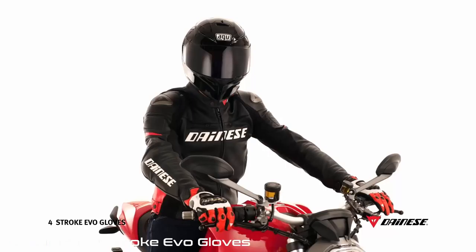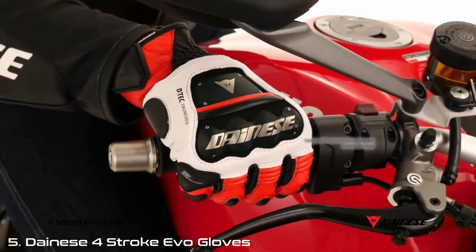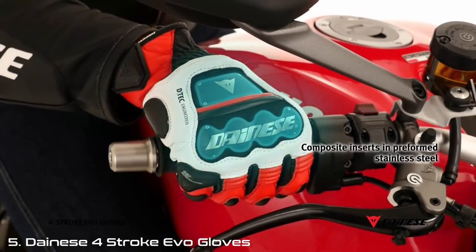They were designed for the most demanding riders in terms of ergonomics and protection, yet looking for technicality and aggressive design. To achieve the highest level of security, composite steel inserts have been used, characterized by a low asphalt friction coefficient and an elevated strength-weight ratio.